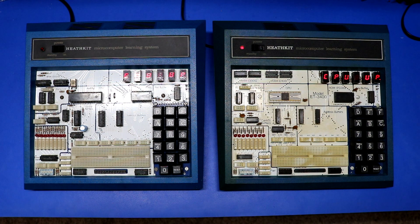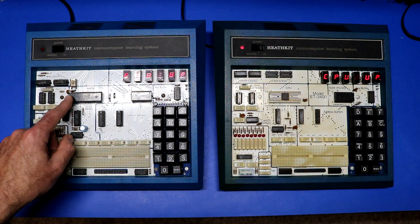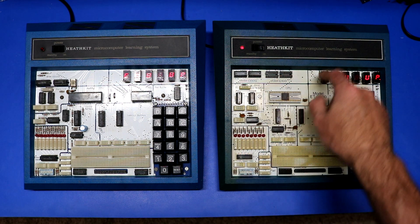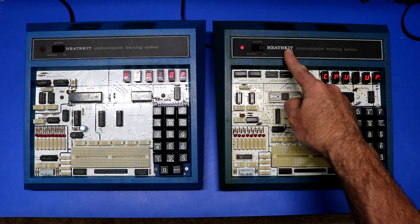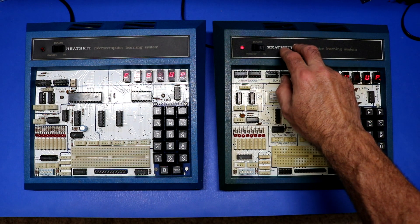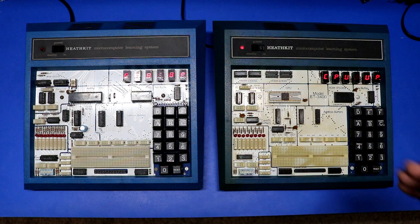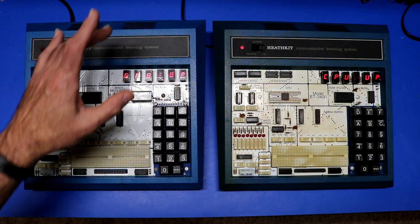There are actually some differences between the 3400 and the 3400A. The primary difference is the CPU. This CPU is a Motorola 6808, whereas the original is a 6800. You'll notice this one has a clock crystal right here, whereas the original does not have a crystal — it has an external clock IC buried inside, and it came with a resistor-capacitor oscillator driving that clock. On the 3400A you don't have to do that modification because the crystal is already there.